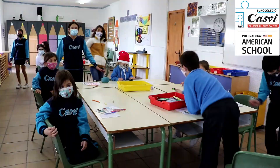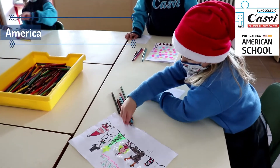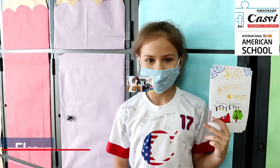As American teachers here at CASME, we encourage sharing our traditions with the rest. So working on our Christmas card for the holiday is one way of sharing our Christmas spirit.